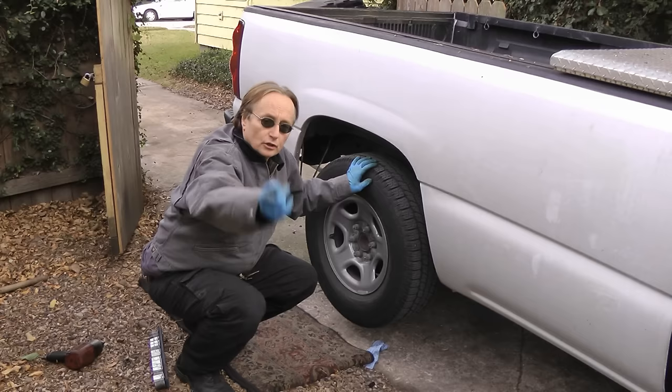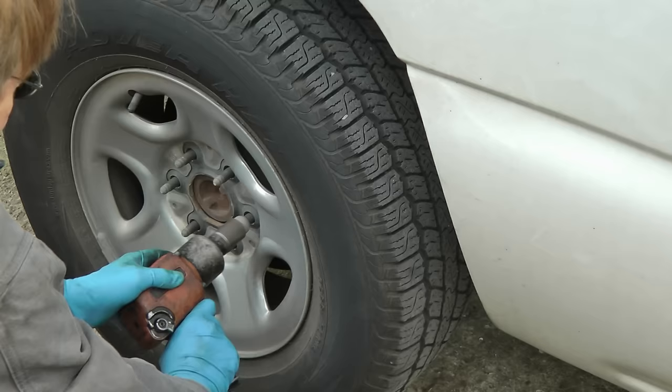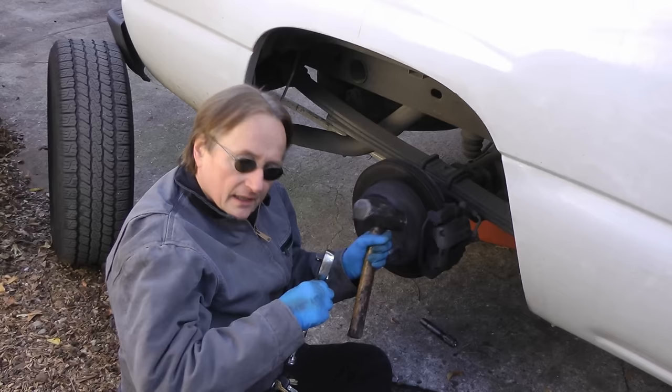First you have to figure out where the noise is coming from. It sounded like the back, so I jacked it up — and you can definitely hear it grinding back here, so we'll pull this wheel off. Looking in here, we can see this side is really thin, and feeling the inside, there's now a big groove, which means the inside pad is worn down to the metal and it's eating everything up. So it's time for new rear pads and a new rotor.